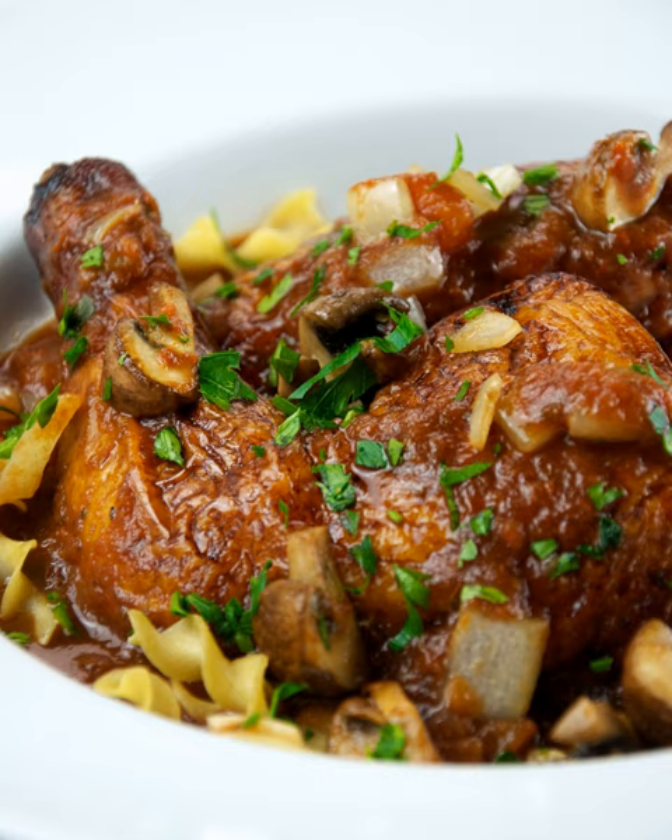Cacciatore is popularly made with braised chicken or rabbit. The salamino cacciatore is a small salami that is seasoned with only garlic and pepper.